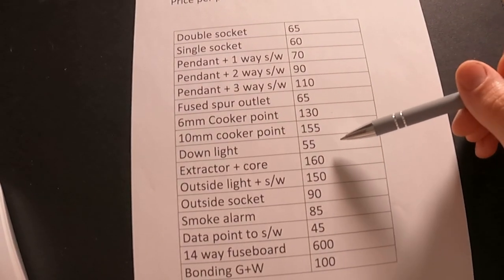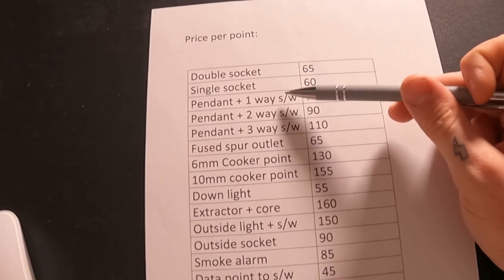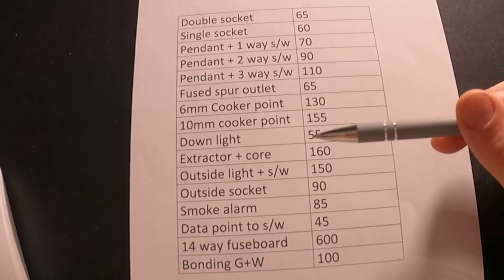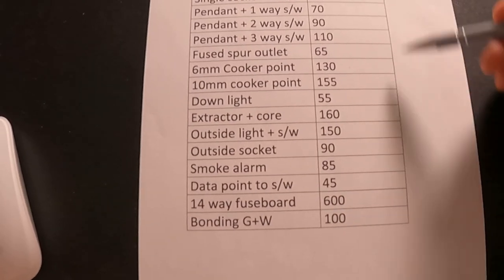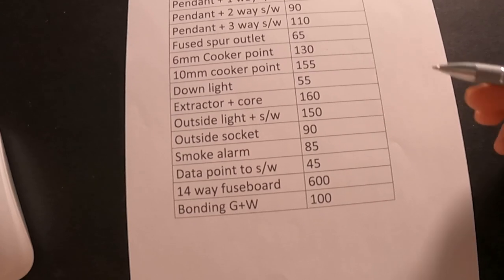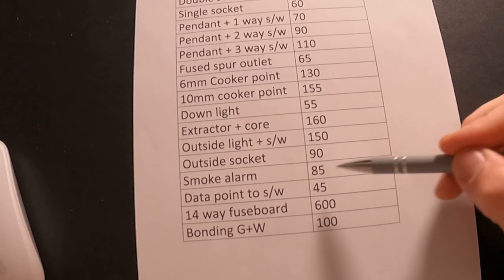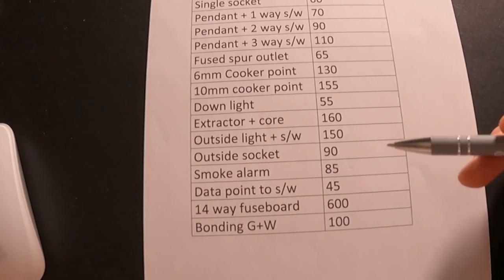Six-mil cooker point, ten-mil cooker point, downlight - priced per downlight, additional cost on top of the pendant and one-way switch, including materials and the fitting itself. Extractor plus core-out for a wall extractor. Outside light plus switch: £150. Smoke alarms - mains-powered interlinked including a heat alarm - normally fit two. Data points are common now. Fuse board: £600. Bonding for gas and water. You could also tally down USB sockets - those are a bit more because of the cost. Just tally it all down per room: 27 double sockets, five single sockets, USBs, and so on.